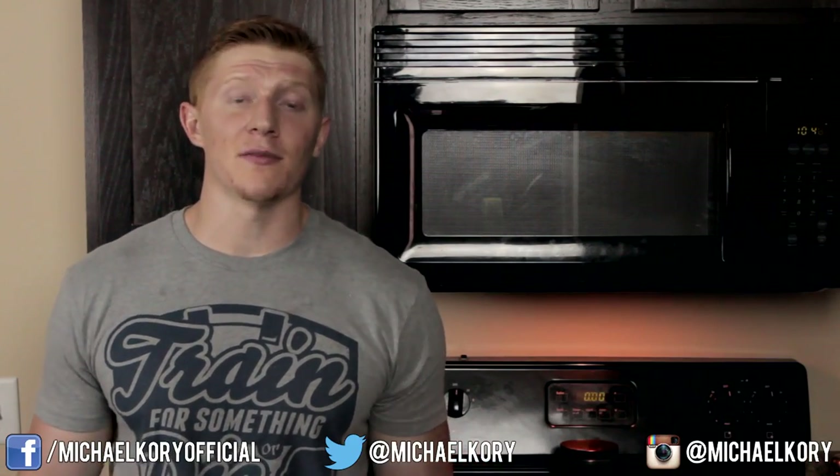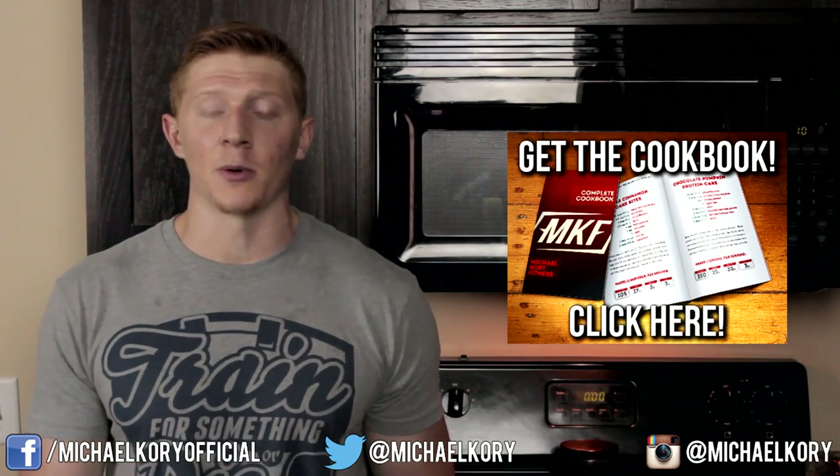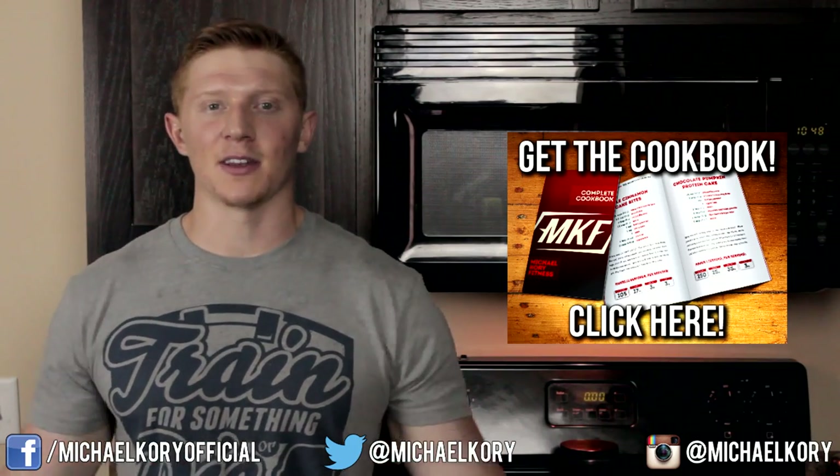If you stuck around to the very end of the video, feel free to follow me on Facebook, Twitter, and Instagram, or check out my cookbook. All the links are down below in the description. Thanks for watching and I will talk to you next video.